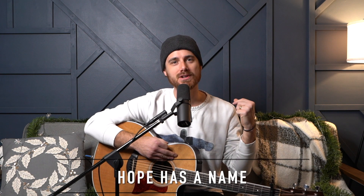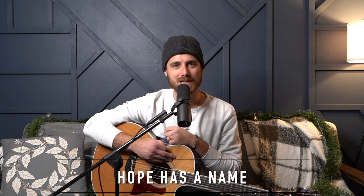Hey guys, welcome back to another video. My name is Justin Owens. I'm a worship leader and songwriter in Nashville, Tennessee, and today we're going to take a look at another Christmas song. This one is called Hope Has a Name by Passion.